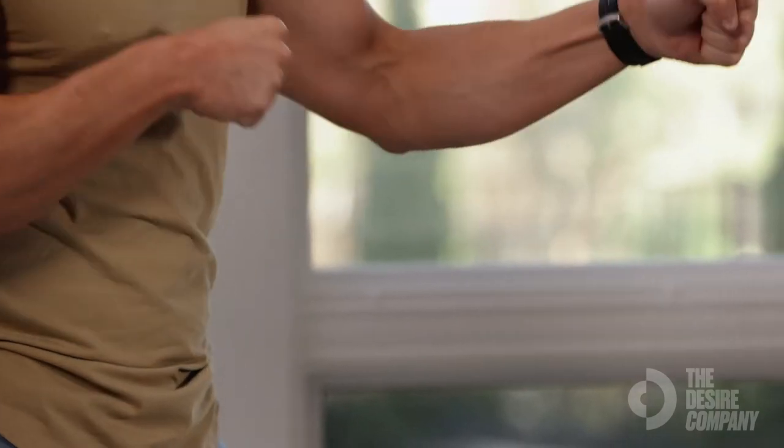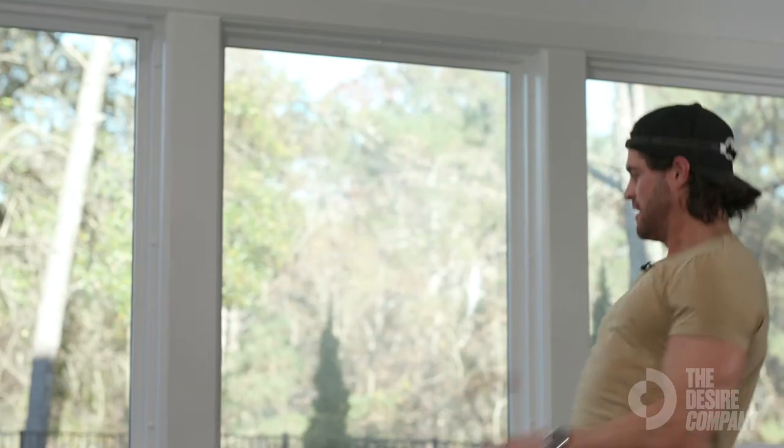Tuck those elbows in. It is a little bit harder than it looks. And make sure it doesn't hit you in the face.